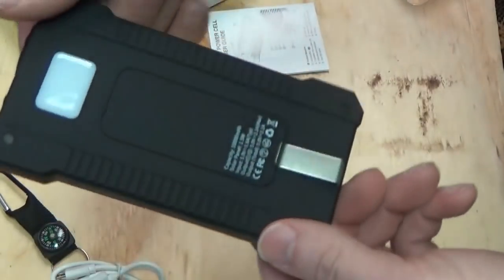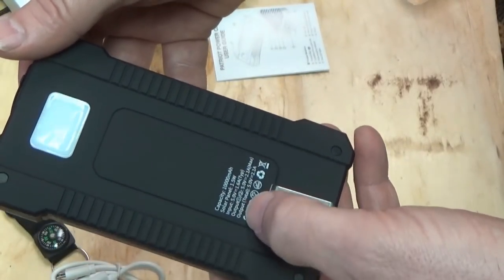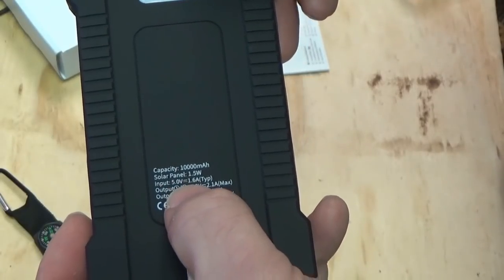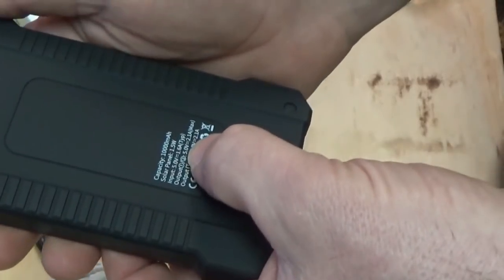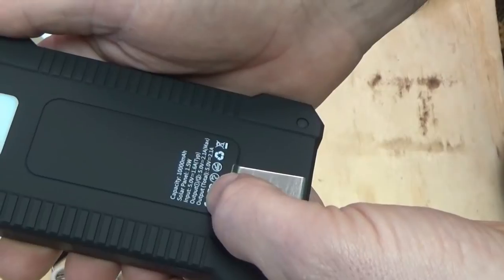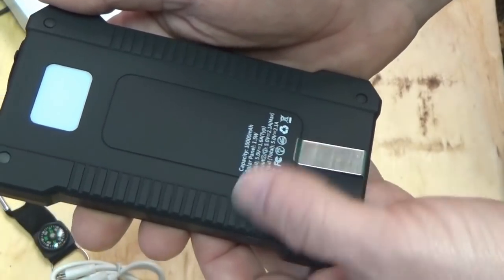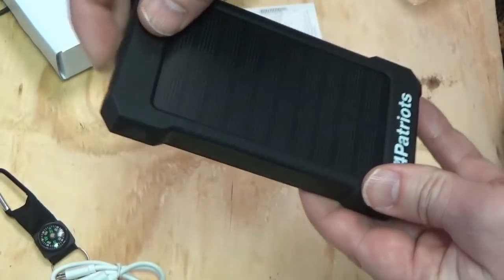I'm going to check the instructions here for a minute. It says 10,000 milliamp hours and a 1.5 watt solar panel. Input: 5 volts at 1.6 amps. Output: 5 volts at 2.1 amps max. Total output of 5 volts, 2.1 amps — which is a lot. It's definitely going to charge your devices quickly.